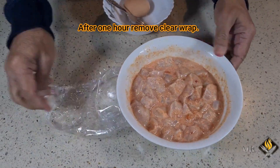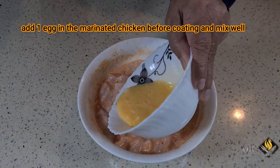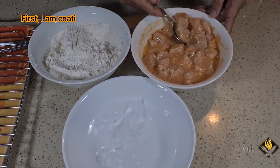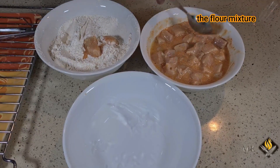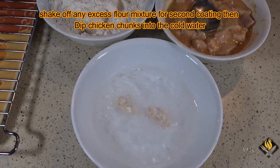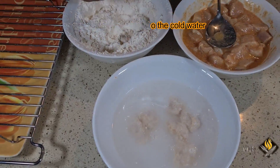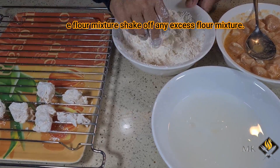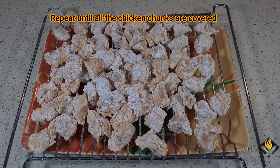After one hour, remove the clear wrap. Add one egg into the marinated chicken before coating and mix well. First, coat the marinated chicken by dipping it in the flour mixture, then shake off any excess. For the second coating, dip the chicken chunks into cold water and then back into the flour mixture. Shake off any excess. Repeat until all the chicken chunks are covered.